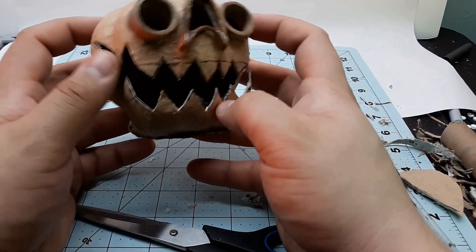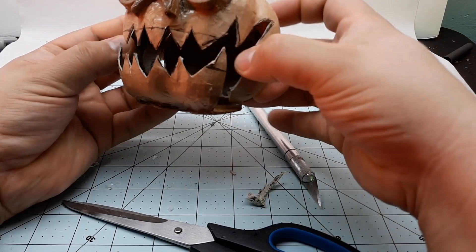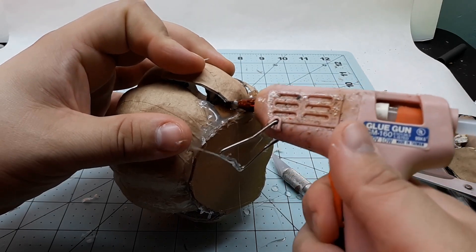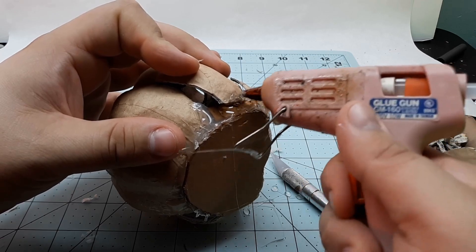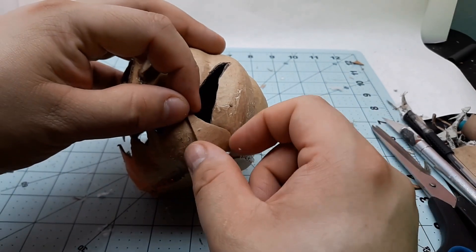I separate the first ridges of the pumpkin on either side of the mouth to better connect it to that base of chipboard, to get the pumpkin looking more pumpkin-shaped and also further exaggerate the mouth. This will make the sculpting process later a lot less work. With a few more slivers of chipboard and some hot glue, I patch up any gaps that I'd created.